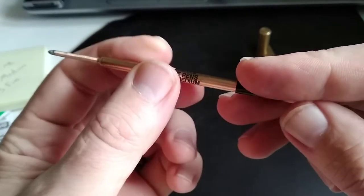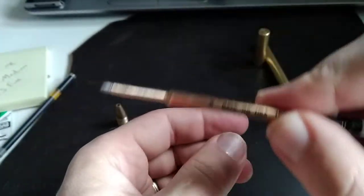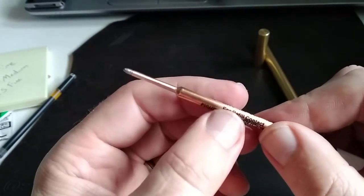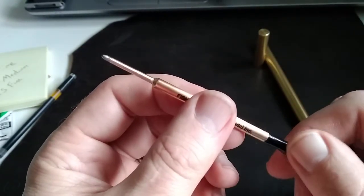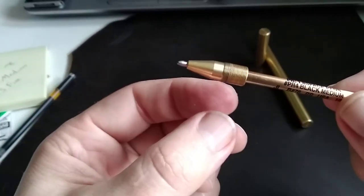We clamped the Fisher Space Pen tip in a drill, which caused it to spin very quickly, and then ran it up and down very gently on a 380-grit diamond sharpening stone until we had reduced the diameter at the tip so that it fits into the niblet of the Sitpliv pen.